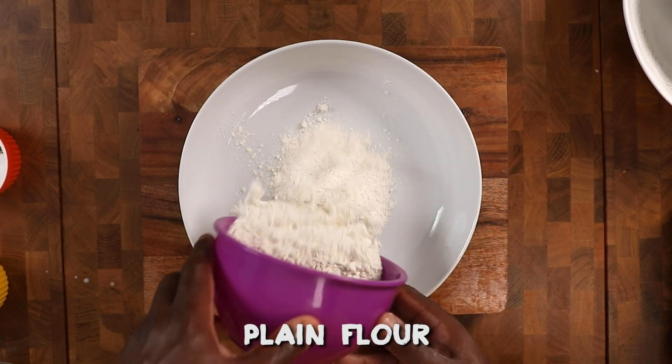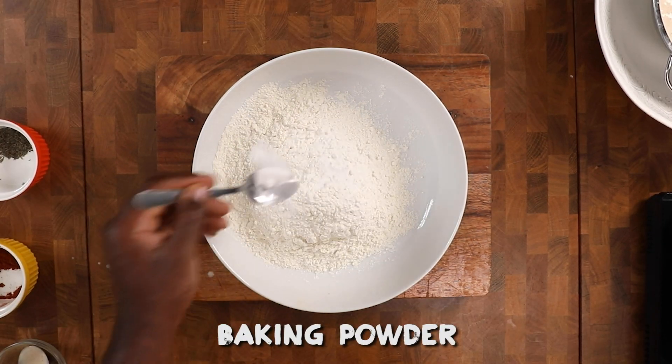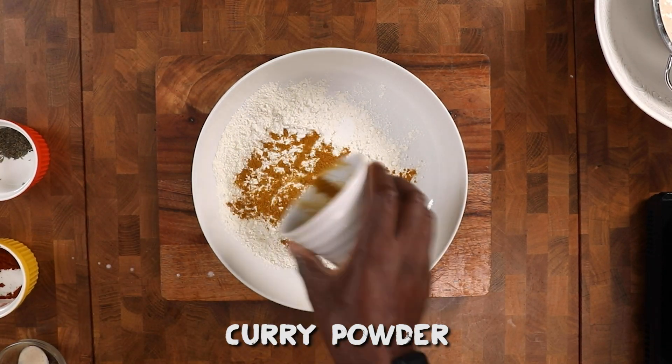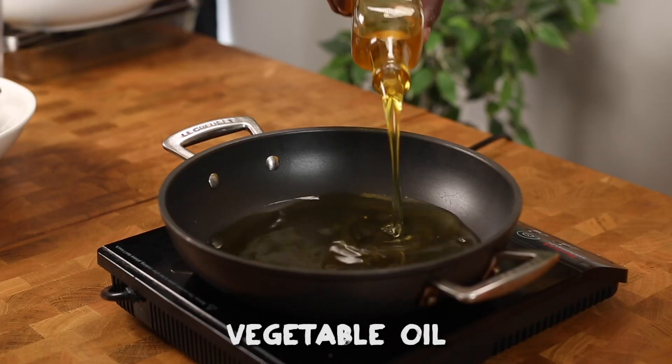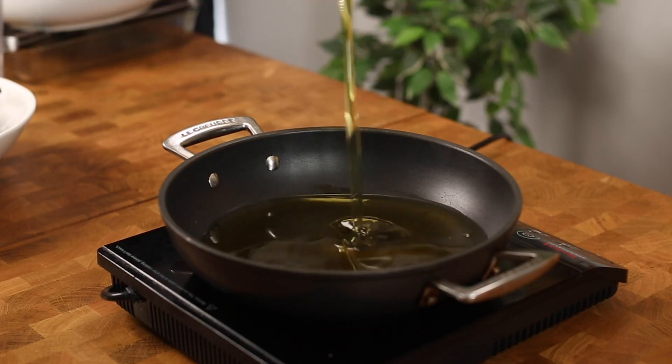In the next bowl, add in your flour, baking powder, and curry powder — because you want the batter to be golden brown. Mix it up.